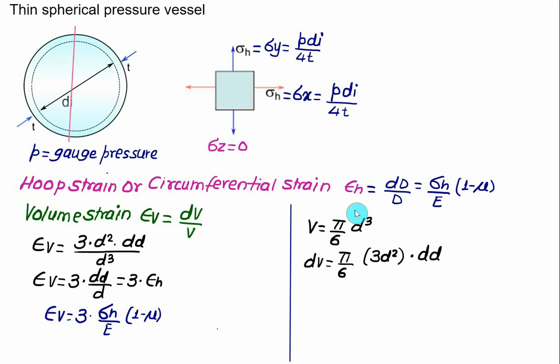In summary: one formula to remember is hoop stress σh = P × di / (4t). Stress along x and y directions are the same, so εx = εy = εh. Stress along the third direction is zero. Using generalized Hooke's law, circumferential strain εh = (σh / E)(1 − μ) = Δd/d. Volumetric strain is 3 times the hoop strain: εv = 3σh(1 − μ)/E.